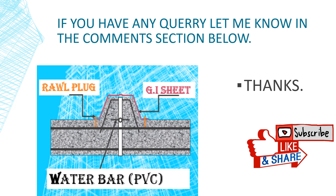If you have any query, let me know in the comment section below. Thank you.